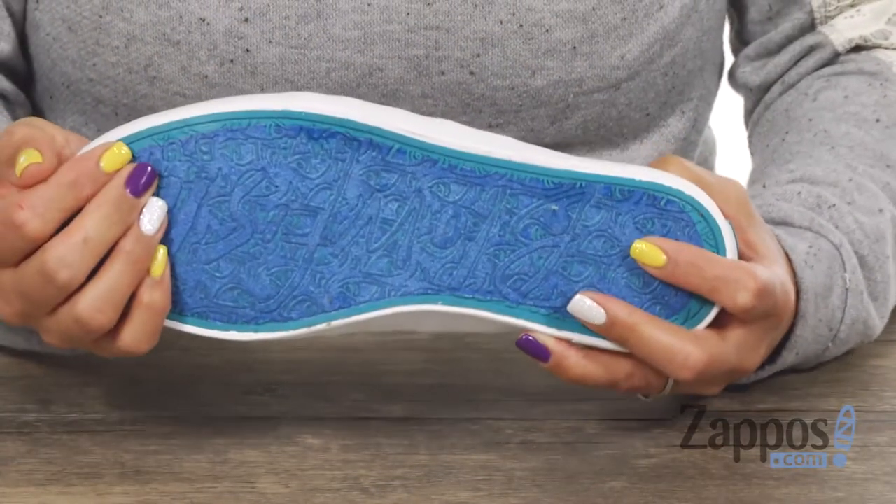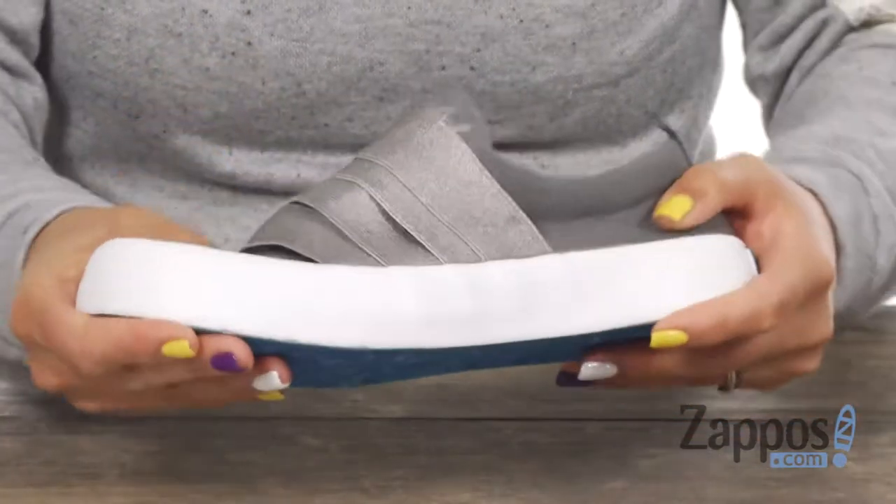It sits on top of this rubber outsole and I really like that pop of blue and there's some flex to it. Always dream big and you can do that with this shoe from Blowfish.